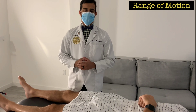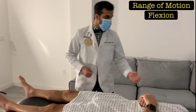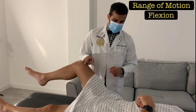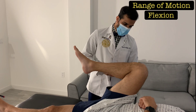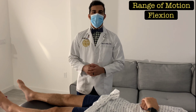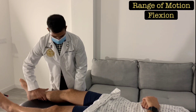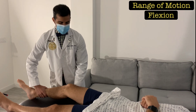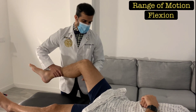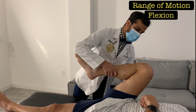For the range of motion assessment, start off by having the patient do active flexion. Ask them to bend their knee and hip up, trying to touch their knee to their chest. If the patient has limited active range of motion, you can then perform passive hip flexion — place one hand on their lower leg and one underneath their thigh, and bring their knee as far as possible towards their chest.